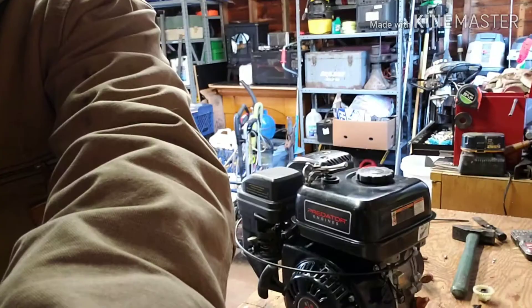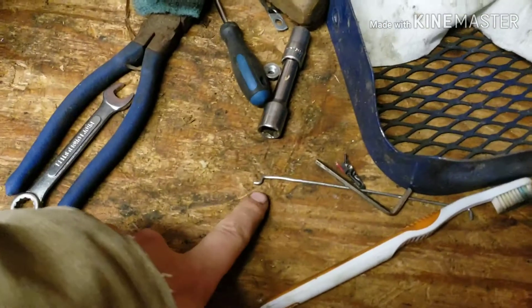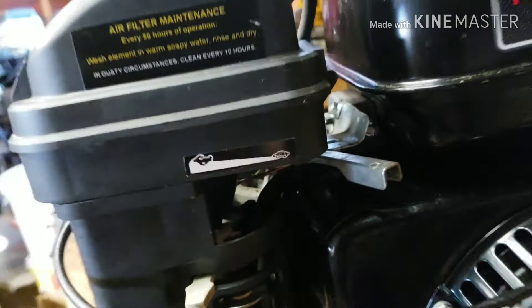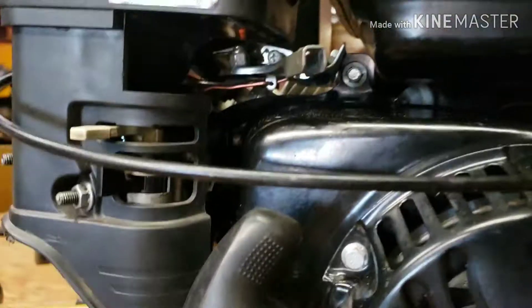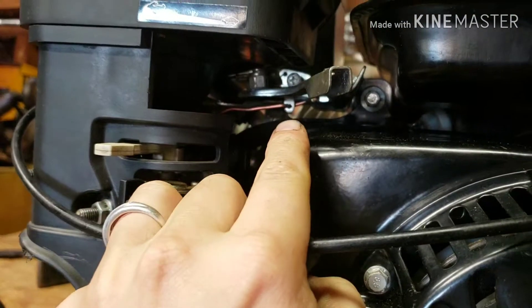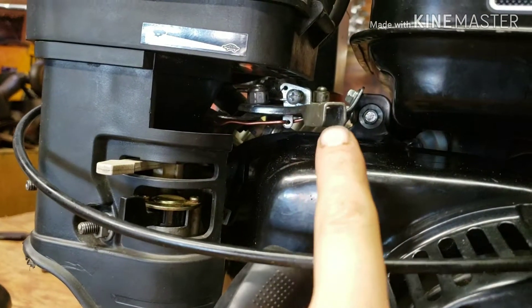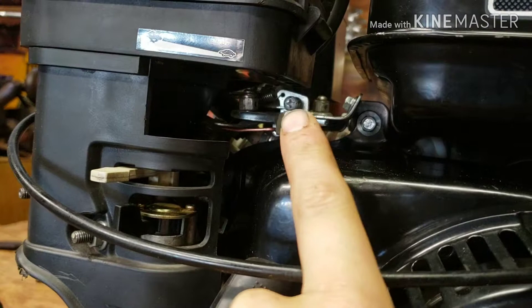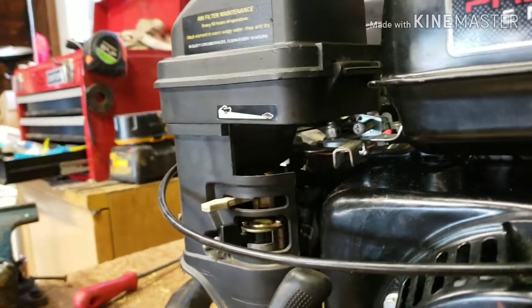What most people have an issue with after that is hooking the throttle up. They end up taking the factory rod here and bending it up and drilling holes in it. What I ended up doing — and I don't know if they all have it or not — you can see that piece of copper wire in there. Right at the bottom, there's that tab bent down, and I just made a quick little bracket.